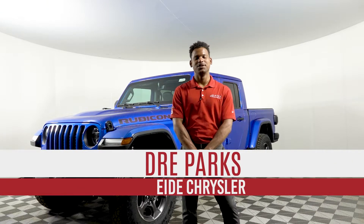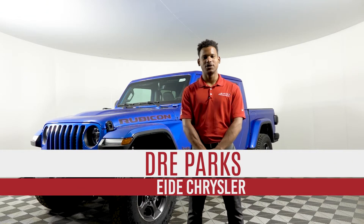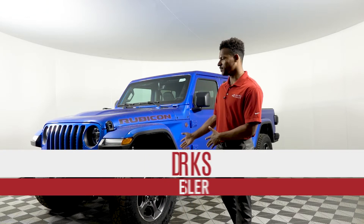Hey everybody, this is Dre, your Jeep expert at ID Chrysler. Today I will be showing you how to take the doors and the tops off your 2020 Jeep Gladiator.